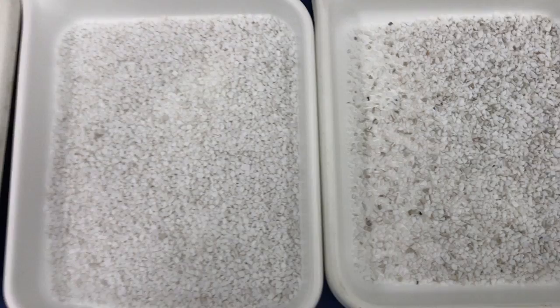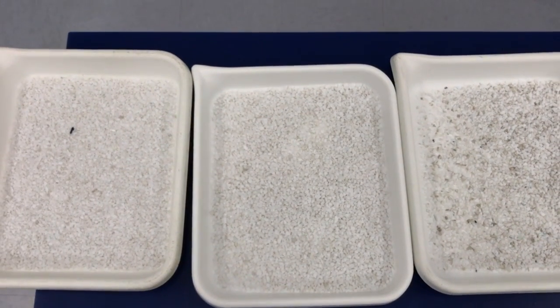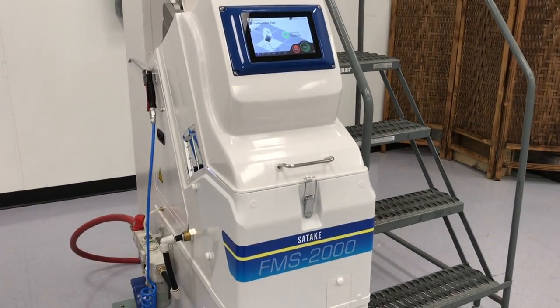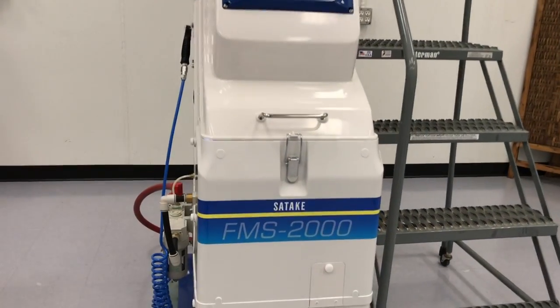There we go. It's at 4,000 pounds an hour. That's the FMSF machine.